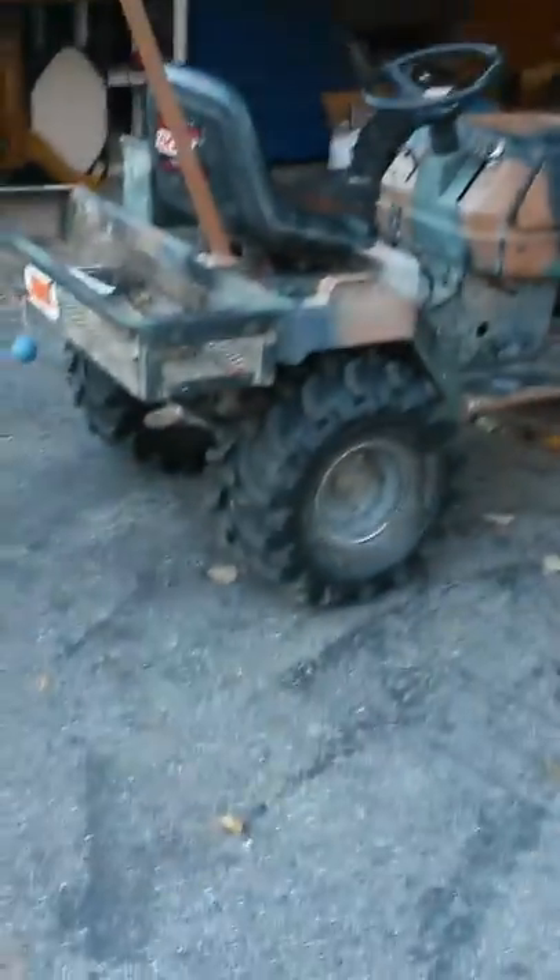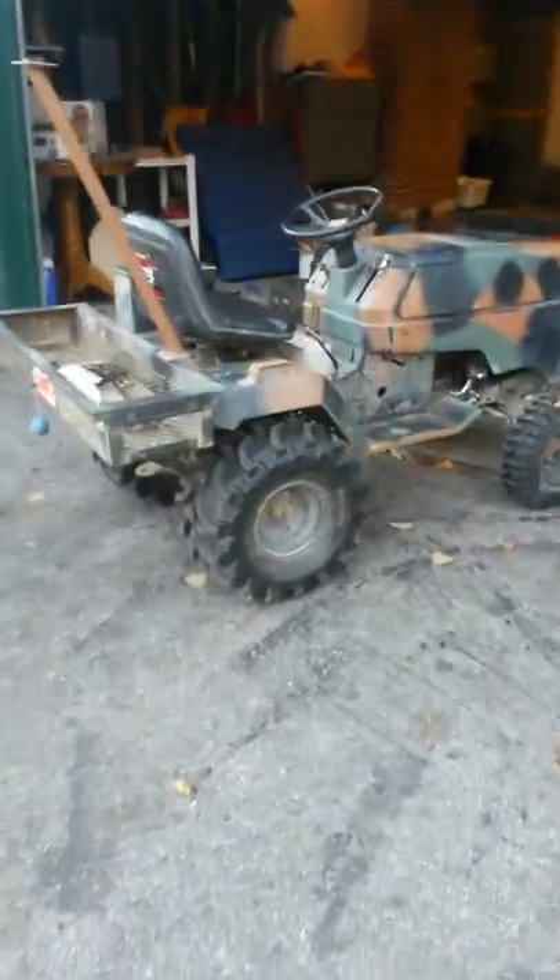Hey, this is Bruce Mower Outlaws. Finally got my main machine back up and going — it's been probably two or three weeks screwing with everybody else's stuff. So I figured I'd show y'all this is Castle. This is him — he is a 1987 Sears or Craftsman.